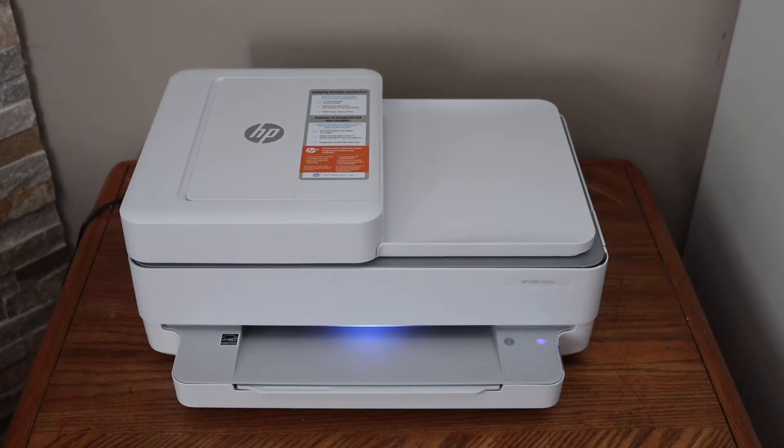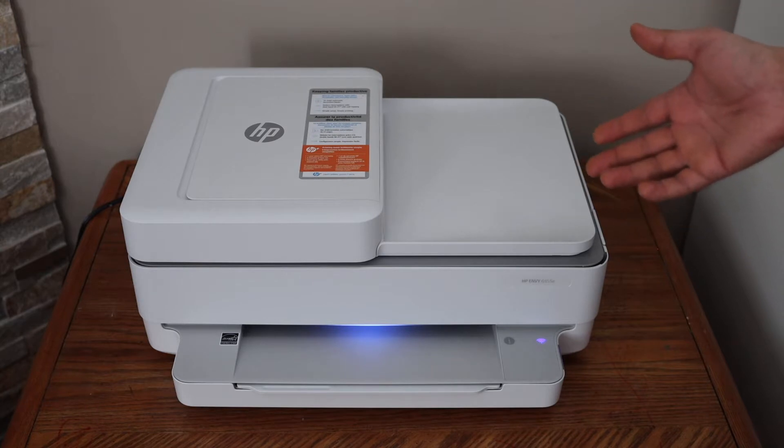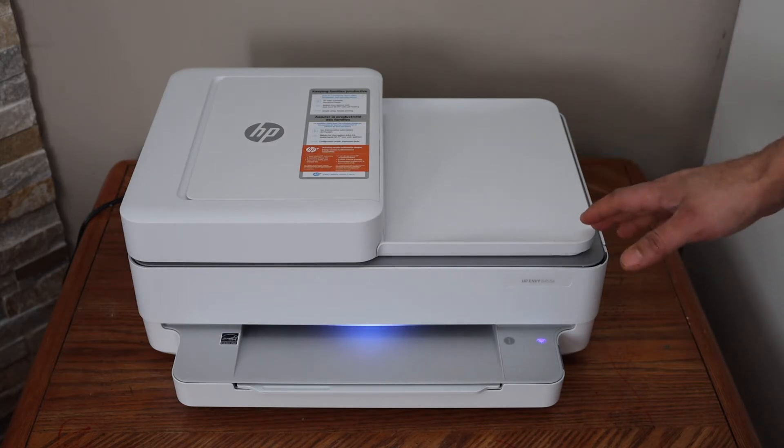In today's video I am going to show you how to reconnect your HP NY6455 E printer to a new Wi-Fi network. If you have moved house or if you have changed your internet provider, then you can follow this method.